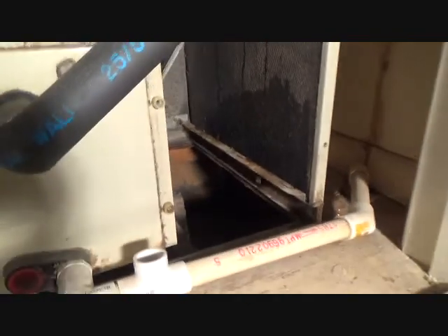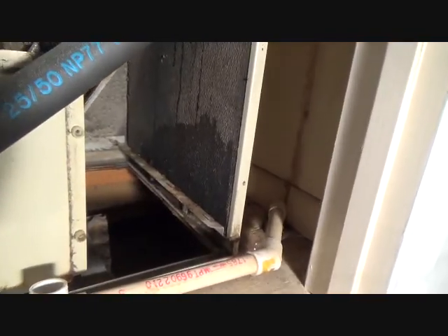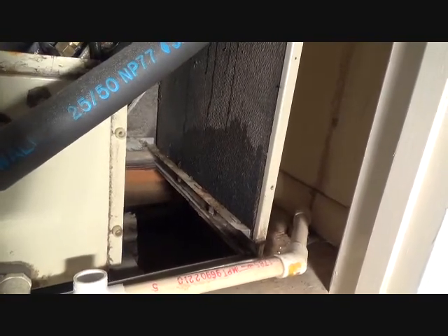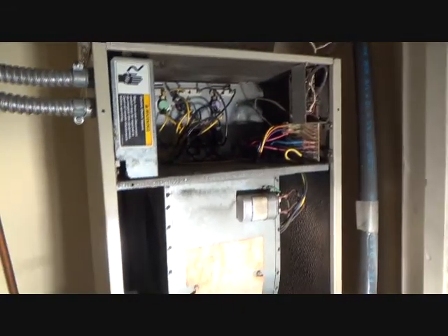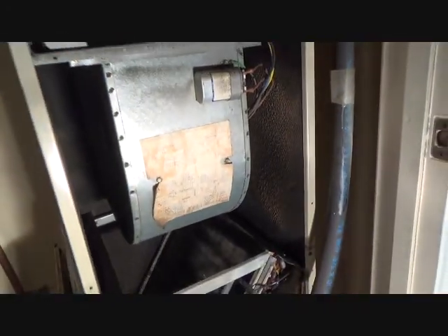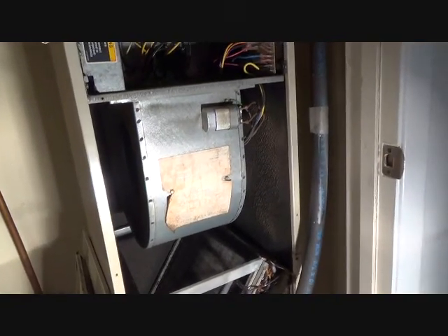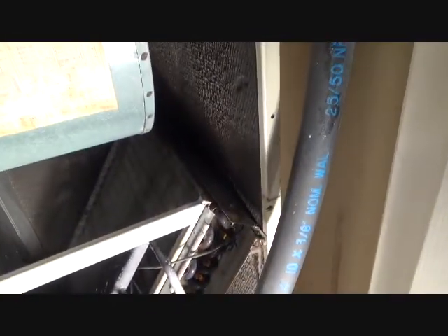I can talk a bit more about this educationally when an air conditioner guy comes out — I can point these things out to him or explain it over the phone. But mind you, every air conditioner is a little bit different; they're not all created equal and not all installed just like this. Either way, an air conditioner company is going to have to come out here and we're going to have to pay to have him look at this and make a determination on how to get it fixed.